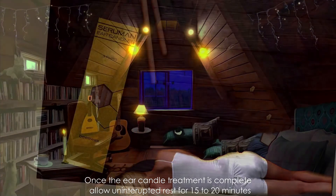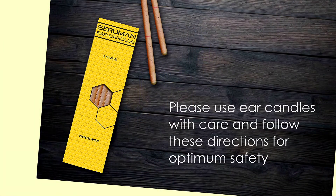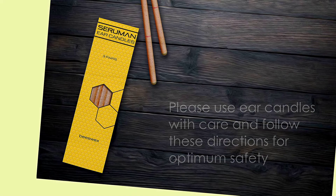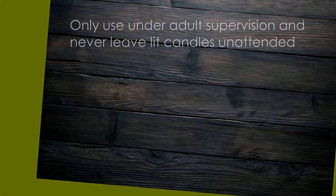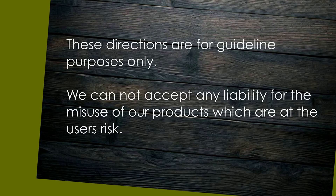allow uninterrupted rest for 15 to 20 minutes. Please use ear candles with care and follow these directions for optimum safety. Only use under adult supervision and never leave lit candles unattended. These directions are for guideline purposes only; we cannot accept any liability for the misuse of our products, which are at the user's risk.